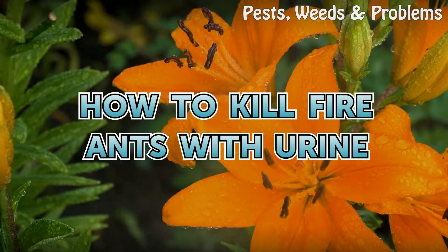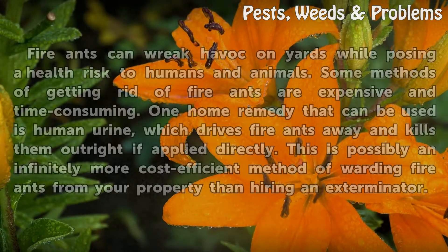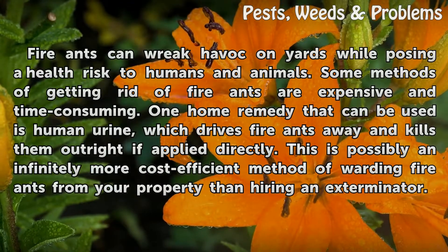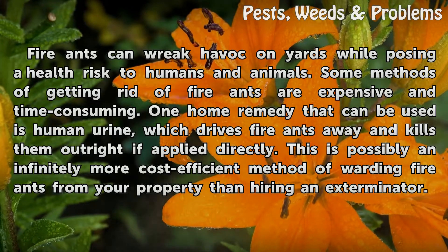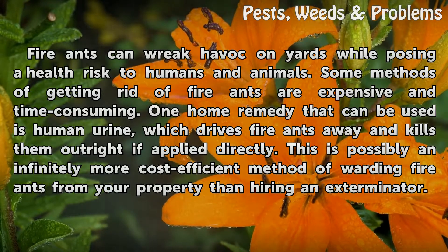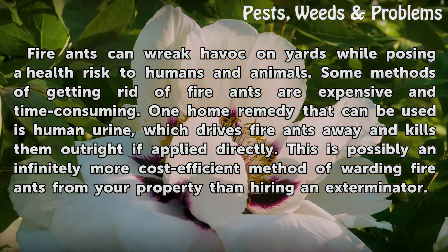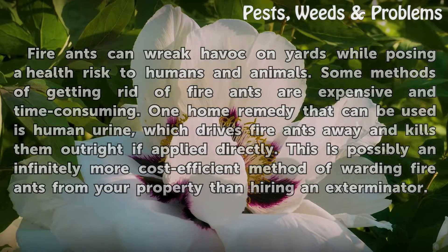How to kill fire ants with urine. Fire ants can wreak havoc on yards while posing a health risk to humans and animals. Some methods of getting rid of fire ants are expensive and time-consuming. One home remedy that can be used is human urine, which drives fire ants away and kills them outright if applied directly. This is possibly an infinitely more cost-efficient method of warding fire ants from your property than hiring an exterminator.